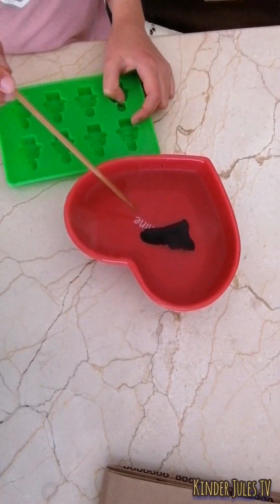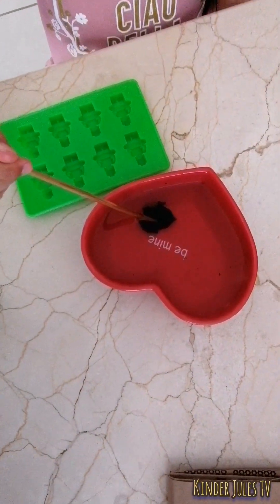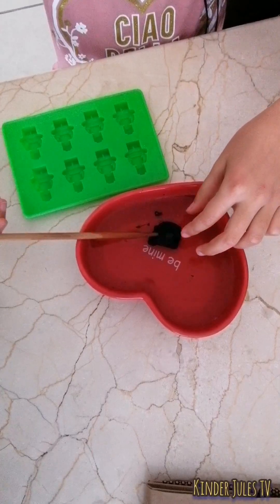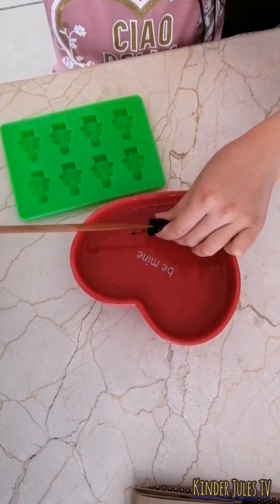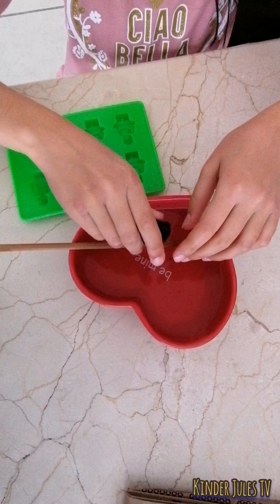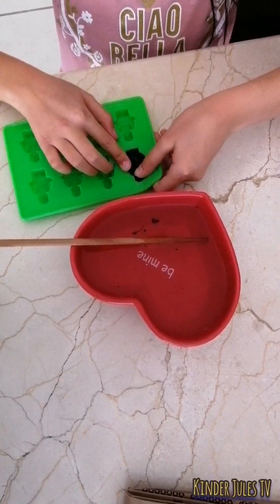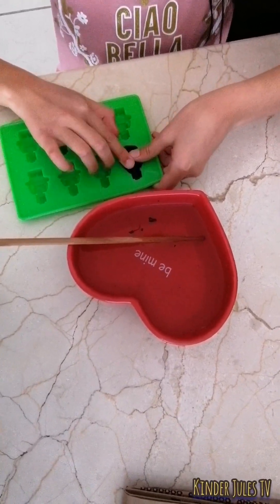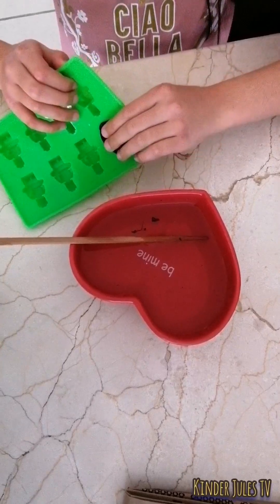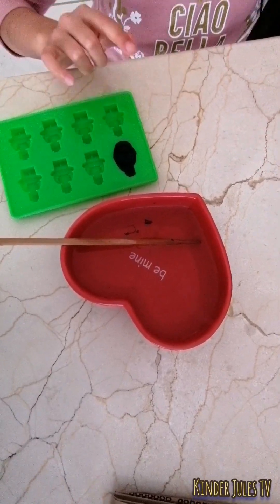And we're going to check once again. We're going to begin poking, now we're going to take it out. Massage it a bit, and now we're going to put it in the mold. And now we have to wait until it dries, and then it will become plastic once again.